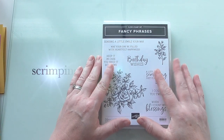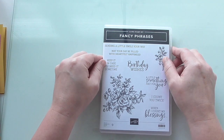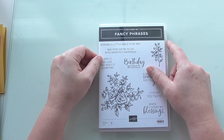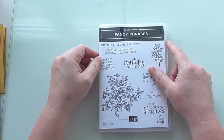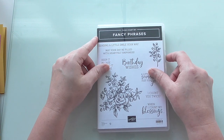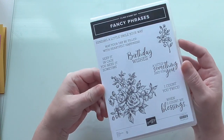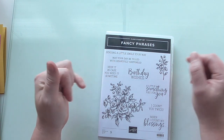Hello everyone, Amanda here from scrimpingmommy.stampingup.net. Today I'm going to make a cute gift box easel card. I've been looking on Pinterest and there are lots of variations of this. I've been practicing a couple today, so I'll do one today and might do another one later in the week. I'm going to be using Fancy Phrases - I've not used this set before - for the card element.